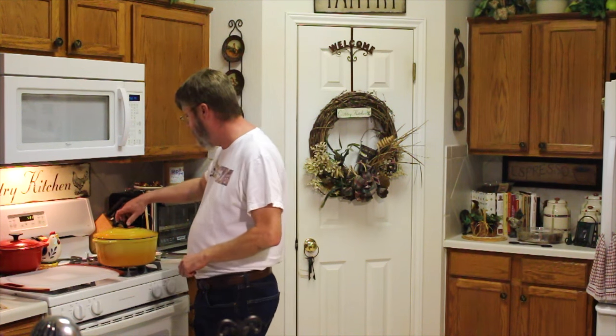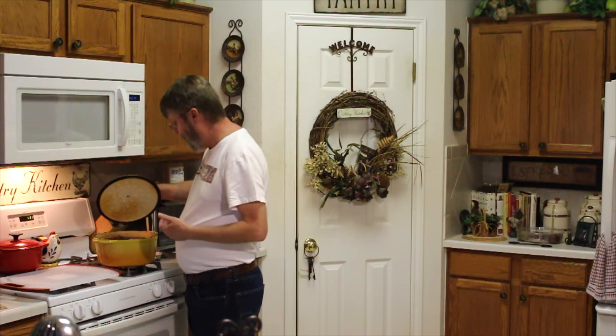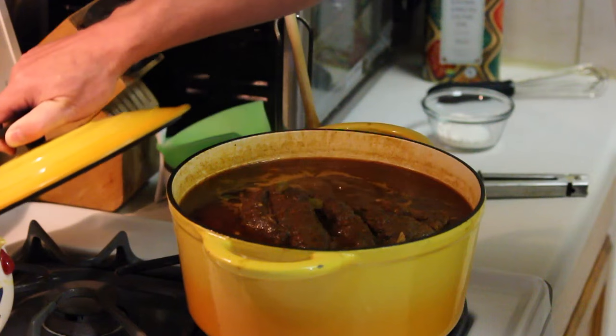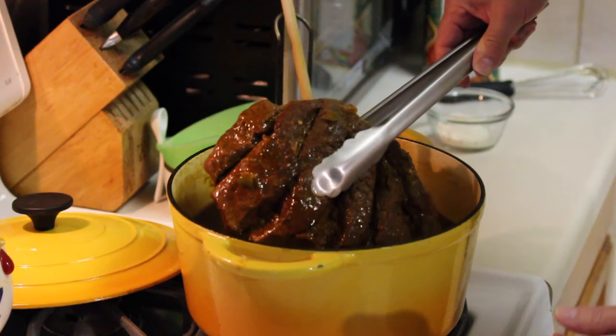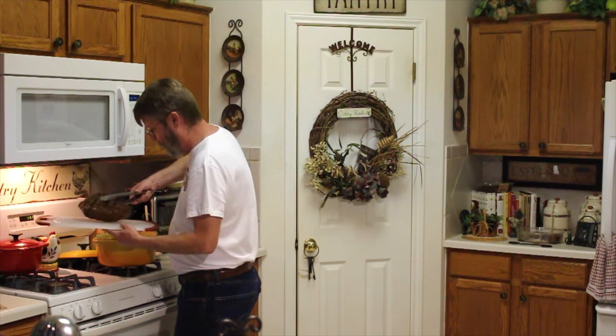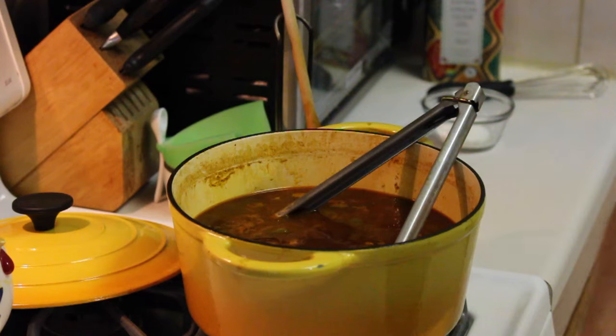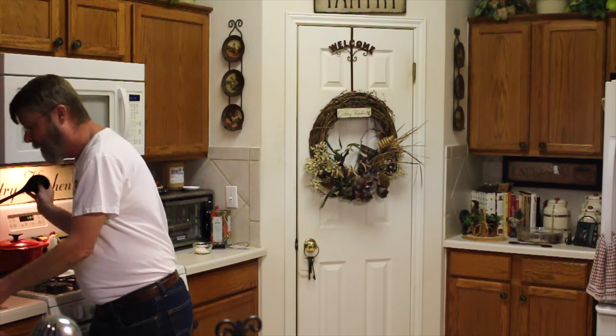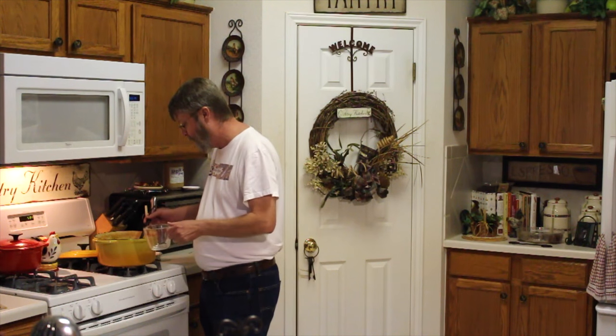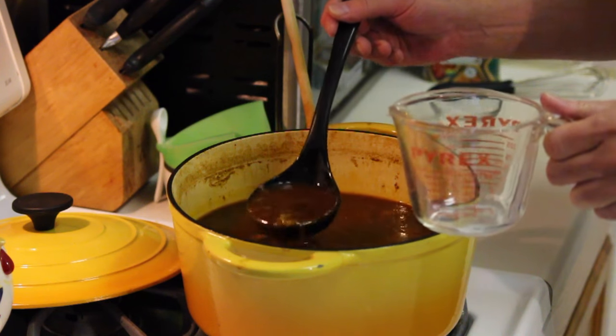The pot roast has been in for two hours and I checked the internal temperature — it's 190, and that is perfect. 185 to 190 is exactly what I was looking for. Now I'm going to take it out — oh my goodness, it smells amazing. I'm going to remove the pot roast to a cutting board, let it rest for about 20 minutes, and then I'm going to slice it. Right now I'm going to get the broth ready by making a kind of gravy.